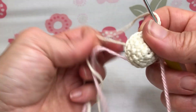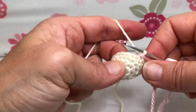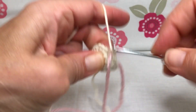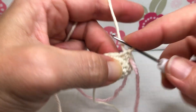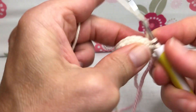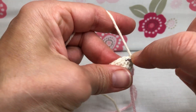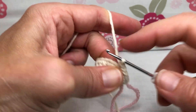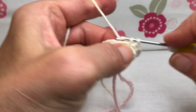One more round for this part of the project. Round five is a little different, so please bear with me. Single crochet the first stitch, then an increase: front loop single crochet and whole stitch single crochet. Then two single crochets — next stitch a single crochet, following stitch a single crochet. Now an increase: front loop single crochet and whole stitch single crochet.